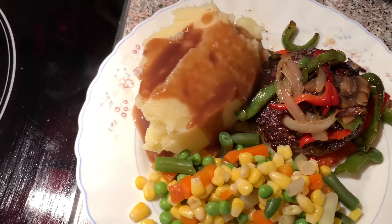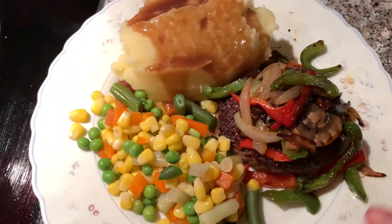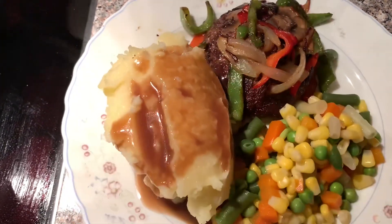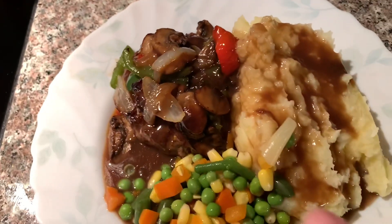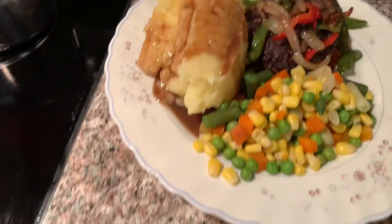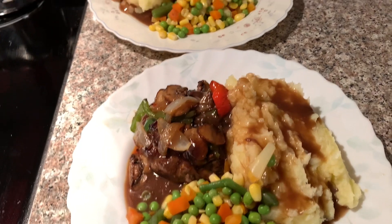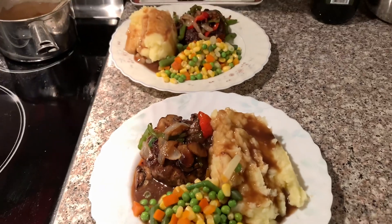Doesn't that look delicious? Simple, yummy comfort food. Enjoy, always eat it in good health. Don't forget to subscribe and God bless. You can have it with gravy on your hamburger steak or not — enjoy, God bless!